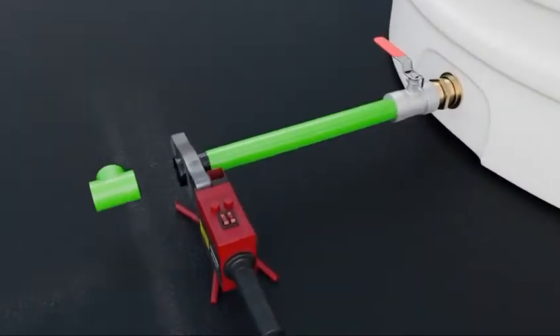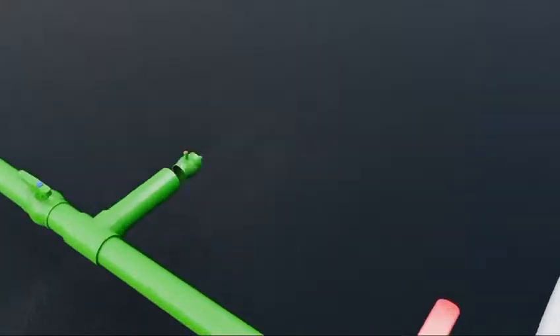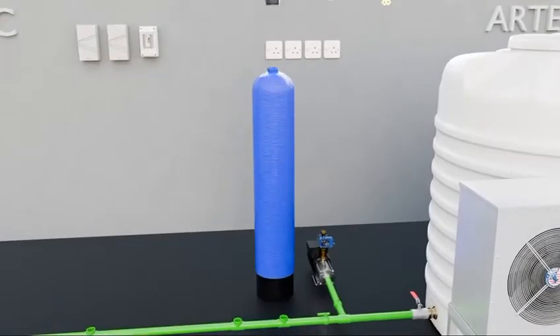Third, connecting the piping network. Fourth, installing the water pressure pump with automatic pressure control.